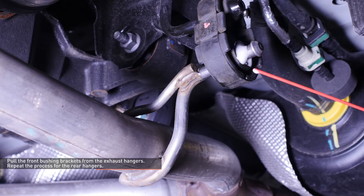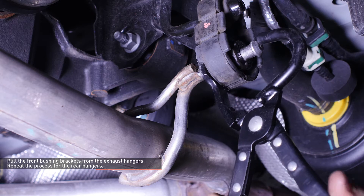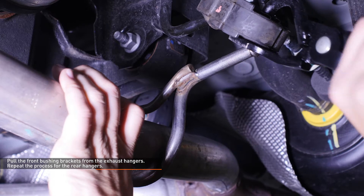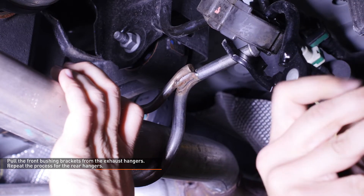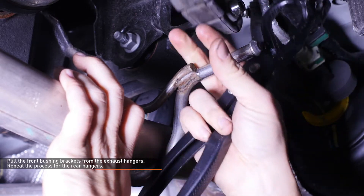Use an exhaust hanger removal tool to pull the front bushing brackets from the exhaust hangers. Swing the bushing brackets to the side and out of the way once you've separated them. WD-40 or some other lubricating spray should make the separation easier. Repeat the process for the rear hangers.